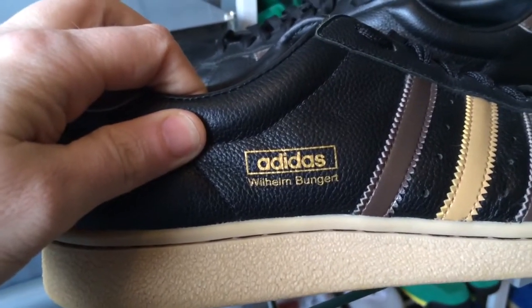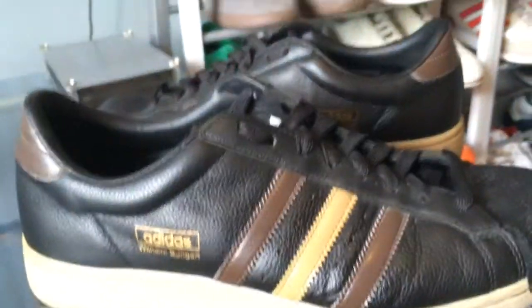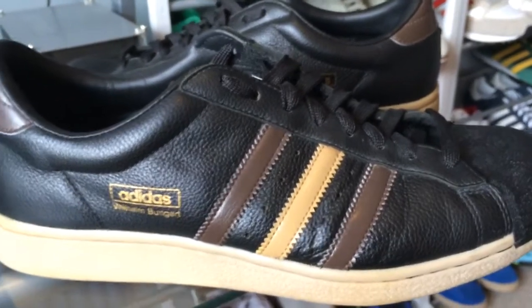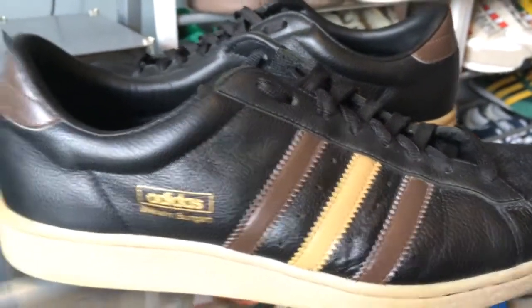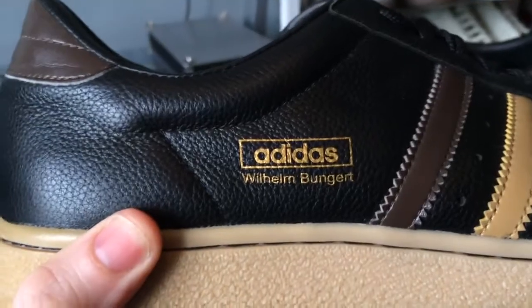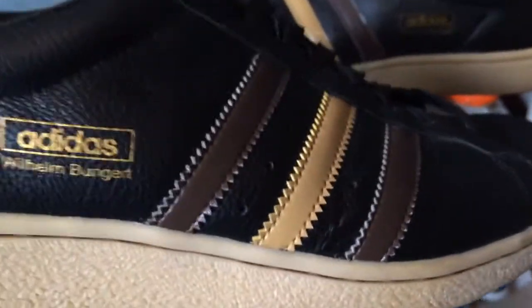These are the Wilhelm Bungert — he was a moderately successful tennis player from the 1960s, similar to Stan Smith etc. Let's have a close look at these; they are very similar to the Superstar but also quite unique in their own way.